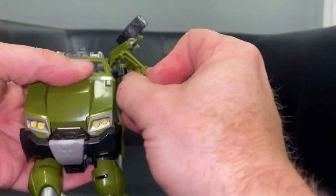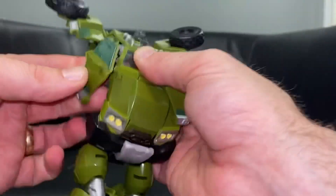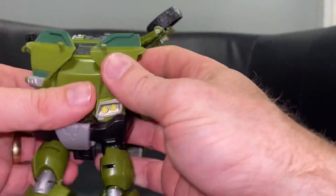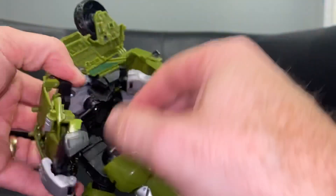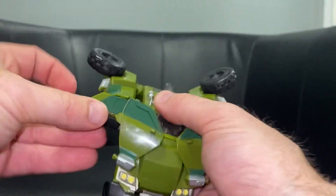Now we need to bring the front windows round first and foremost to be the chest part. Separate it nice and carefully and bring this around. Then we're going to bring what are going to be the shoulder pieces - just bring them right up and out of the way for now.